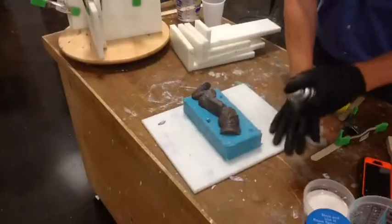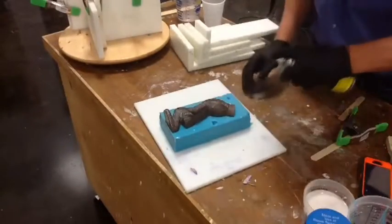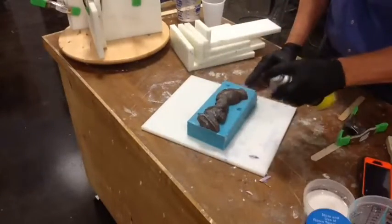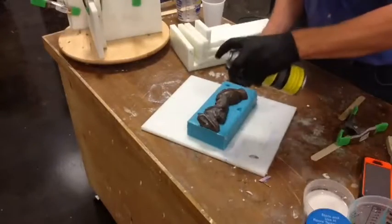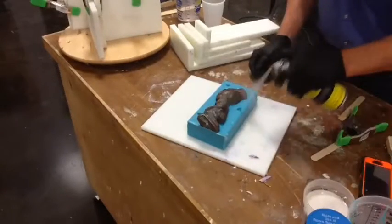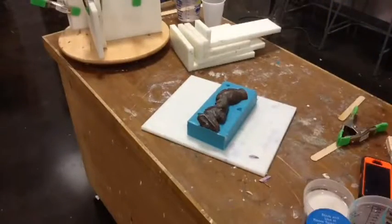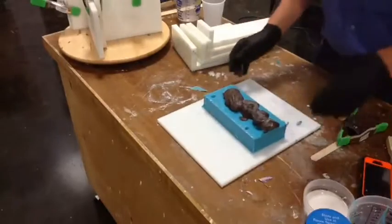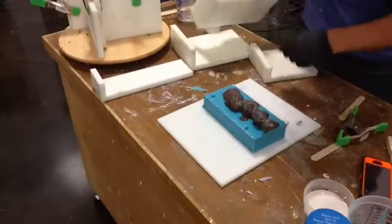Make sure you get a good coat. Notice that great fog. I've been doing this all my life. Let it flash off. So the next thing is we go back to this magical mold box thing we built and we put it back together — only we do the other half.